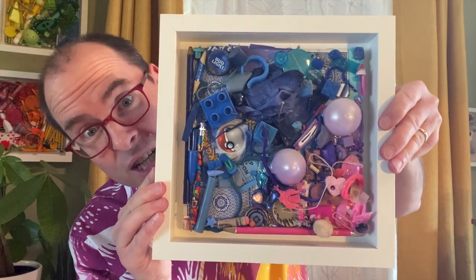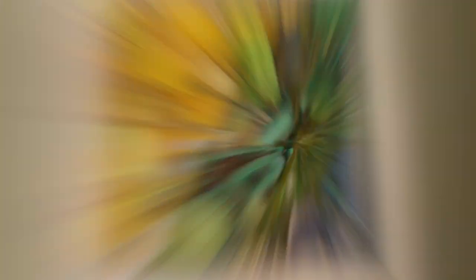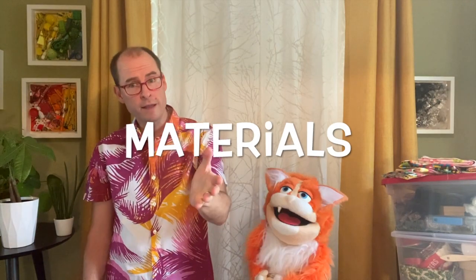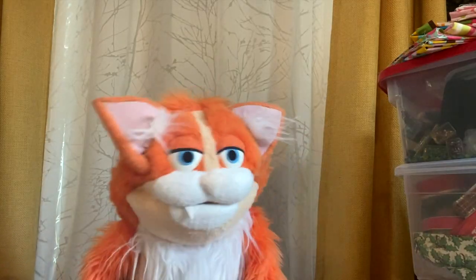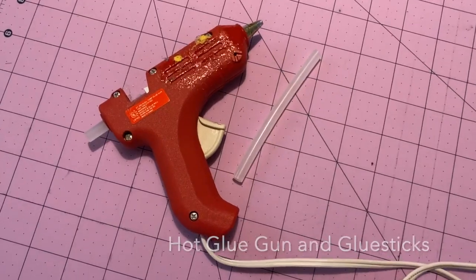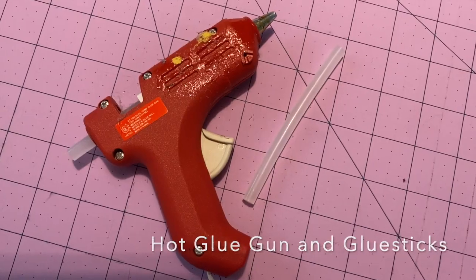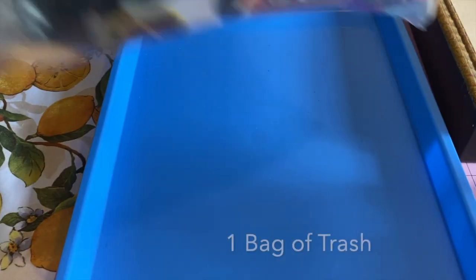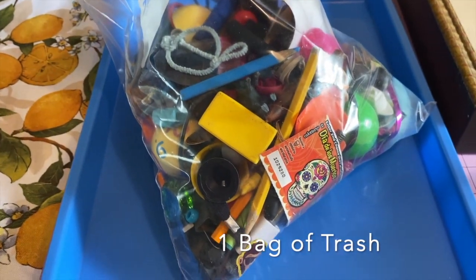Today on Crafting with Kittens I'm going to show you how to make a beautiful wall hanging from trash. Here's what you'll need to create this craft: four to six mason jars, a hot glue gun and glue sticks, an old picture frame or even a piece of cardboard, and a bag of trash.